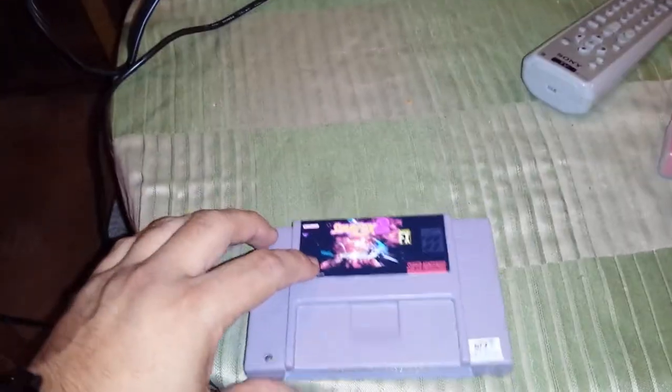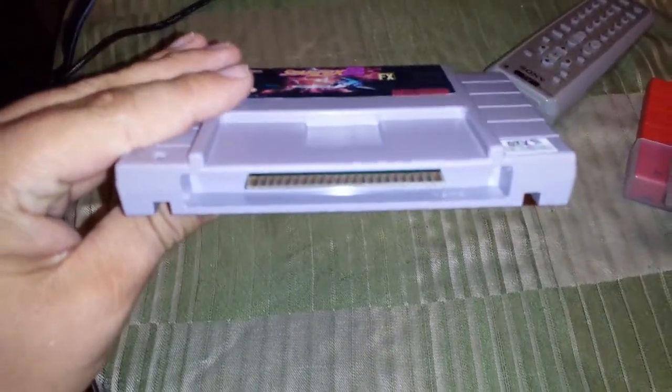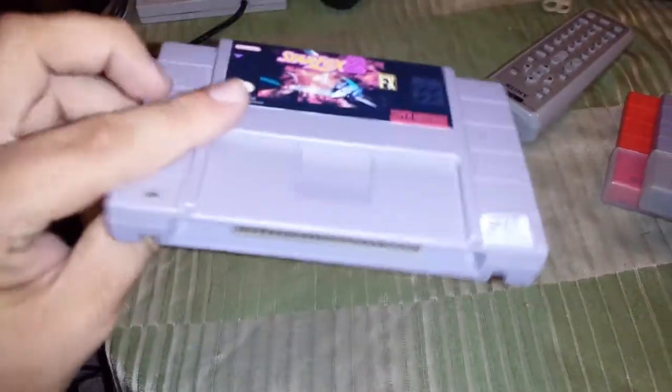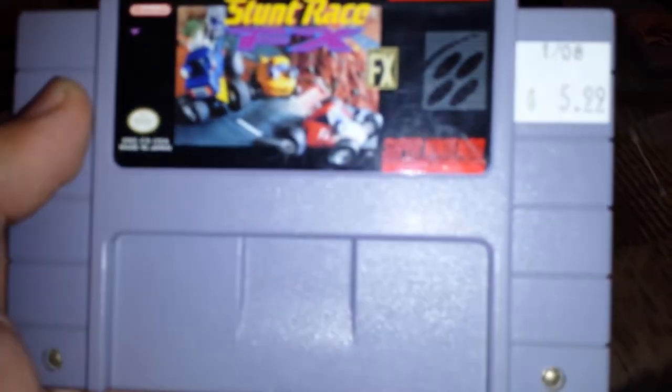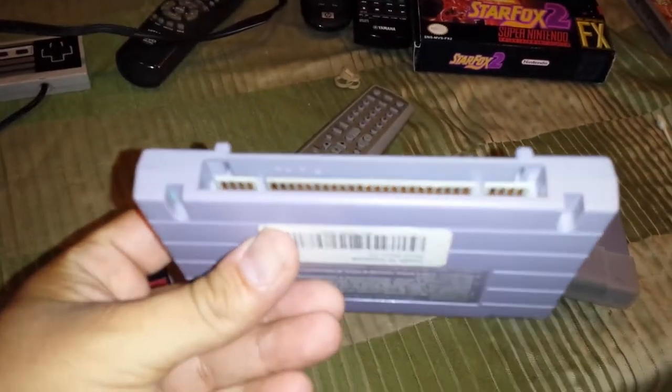The first thing I noticed was that the underside of the cartridge looks like a standard chipset for regular Super Nintendo games — for a game purported to be a Super FX game. Most Super FX games have the symbol and have a unique looking chipset.